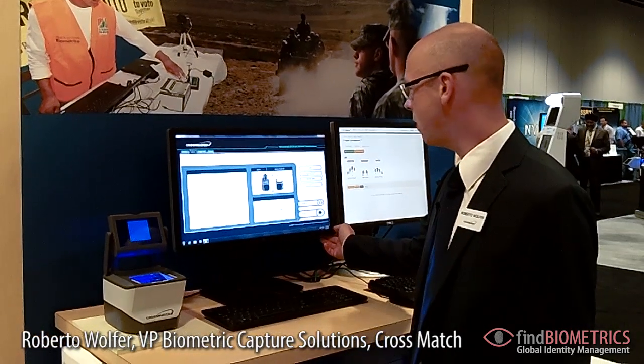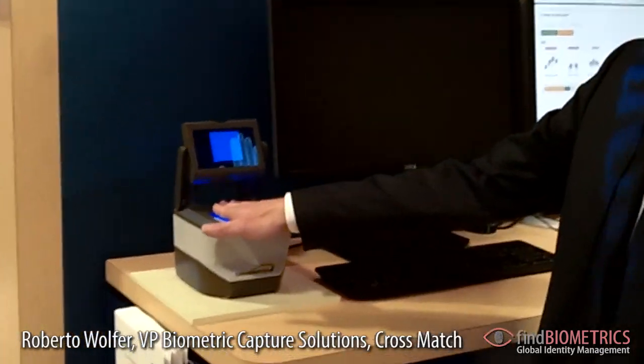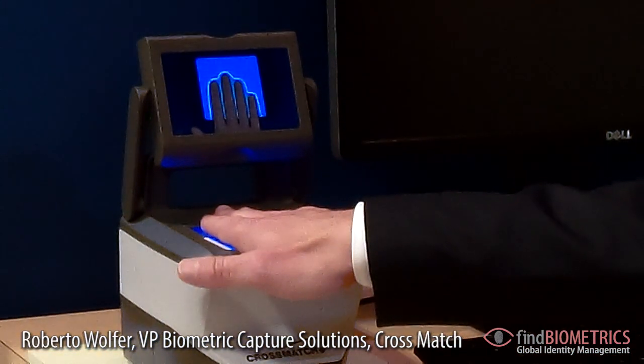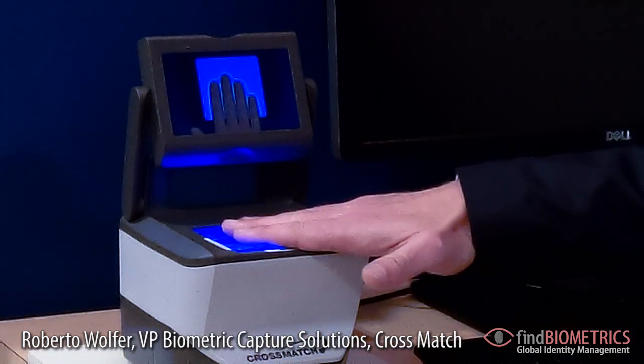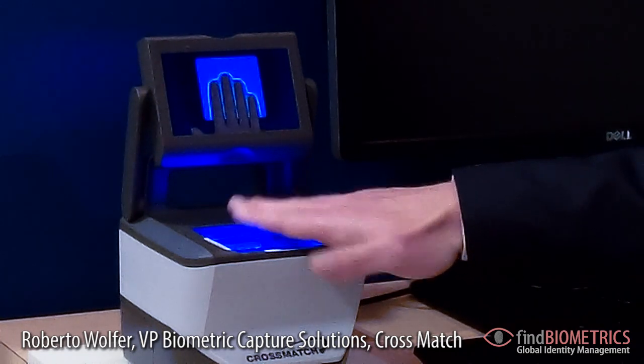Let's start this workflow again — four flat fingers. Let's say somebody placed their fingers too far up. Then you see on the display you are prompted to move your fingerprints downwards. Or if you are rotating the fingers too much, then you are prompted to rotate the fingers in the right direction.